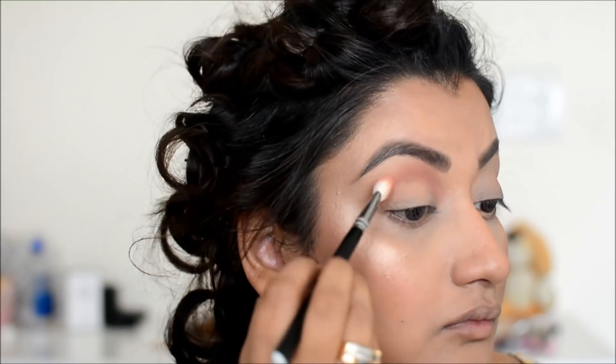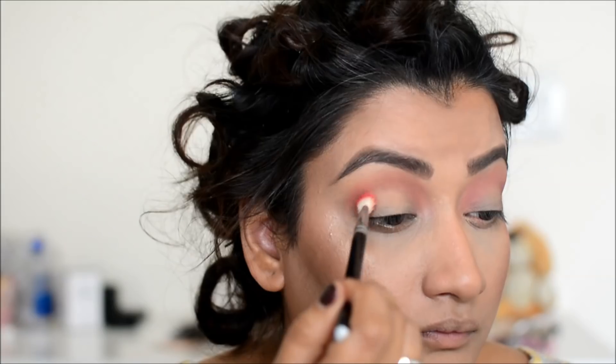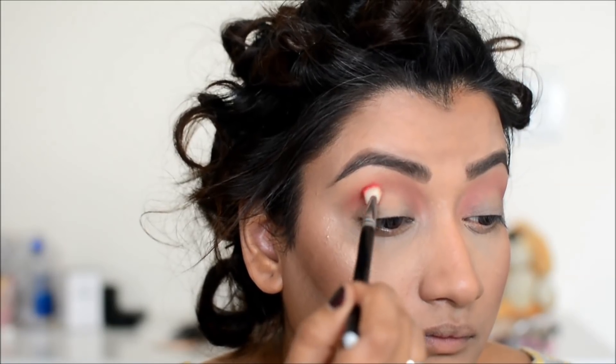Today I have made my eye makeup a little different. I am giving it a round shape — like a U shape for my eyes.